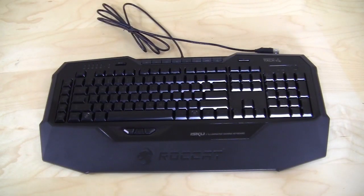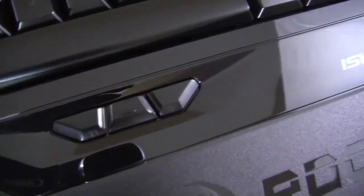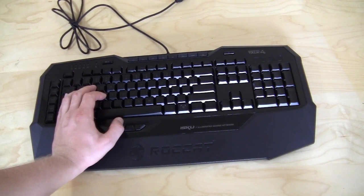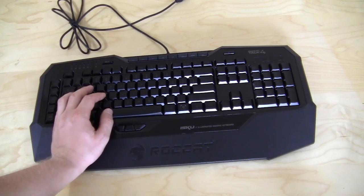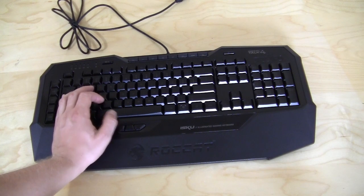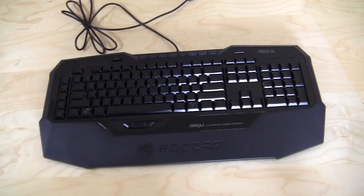Another really cool feature is the thumbster keys — let me give you a close-up so you can see these three thumbster keys right there. They can be programmed to whatever you need. If you're playing with your hand positioned on WASD, your thumb is normally just hitting the spacebar. With these keys right below, you can set them to reload, knife, or any other action, so your thumb actually has something productive to do other than just use the spacebar.